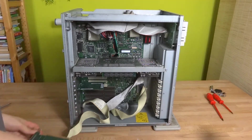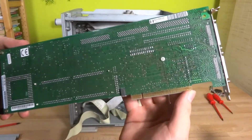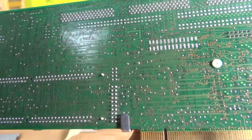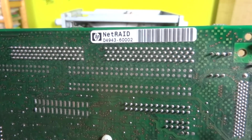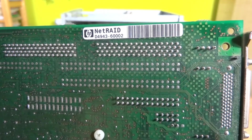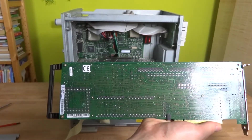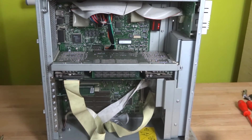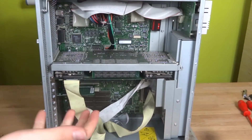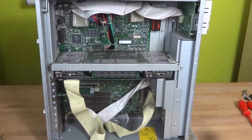A short note about the RAID card: I just found out the model number. Check out these beautiful traces made with an automatic routing tool, probably. The model number is netRAID — I don't feel like reading the full number right now. The socket looks a lot like a 486 socket. The cooling system consists of two fans mounted here that blow air this way and vent it out the back — that's why the CPUs do not have any fans on them.